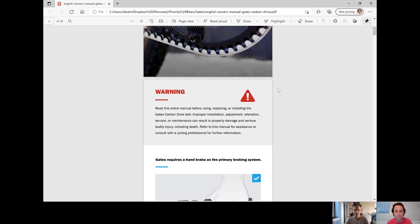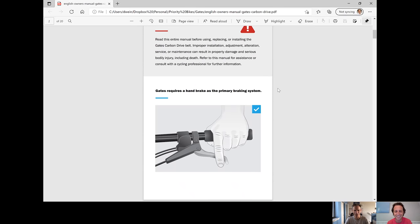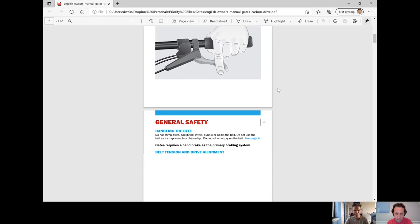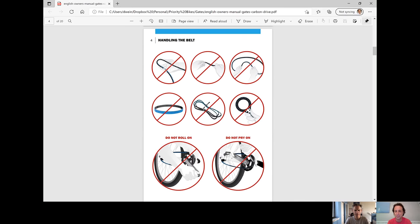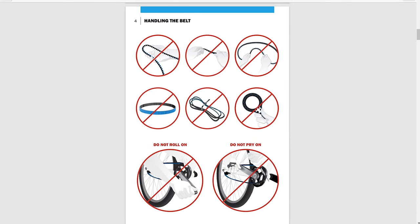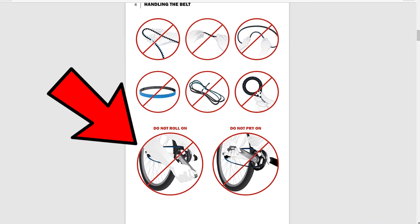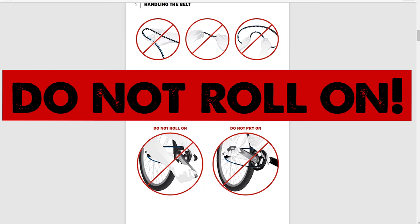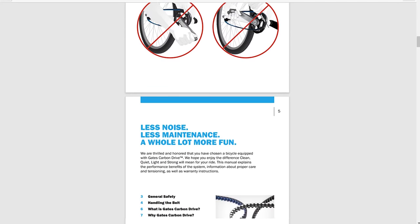With the right precautions, they're very much bombproof. Let me share something on screen. This is the Gates belt handling guide — page four, before the table of contents. Do you see down there in the bottom left-hand corner? 'Do not roll on.' Yeah. Whoops. So it's even before the table of contents.